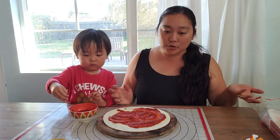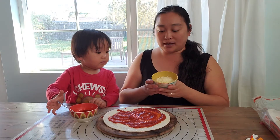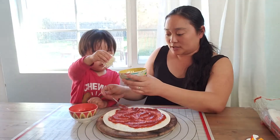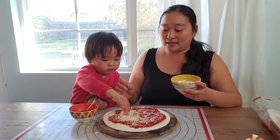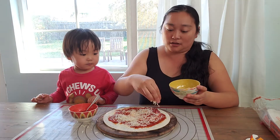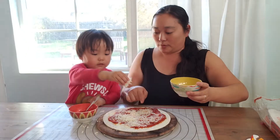The next topping you usually put on the pizza is some cheese. Here we go — we have some yummy mozzarella cheese. Sprinkle it on top of the pizza. The trickiest part is you want to get it all over, because the cheese, besides being yummy, is actually kind of like the glue that keeps all of our toppings stuck onto our pizza. A little bit more cheese, please. Perfect.